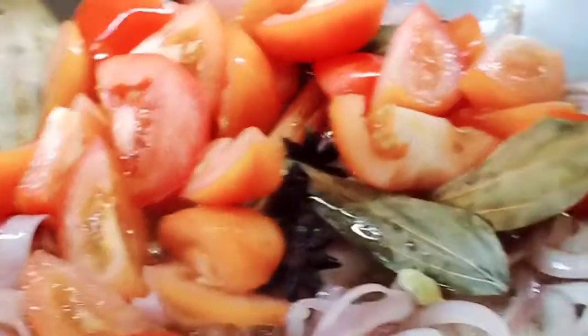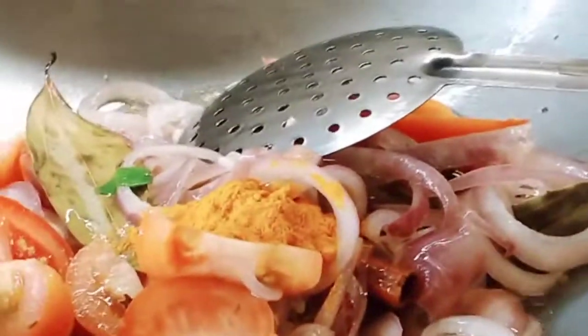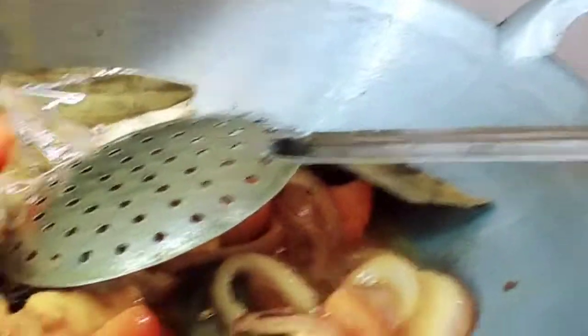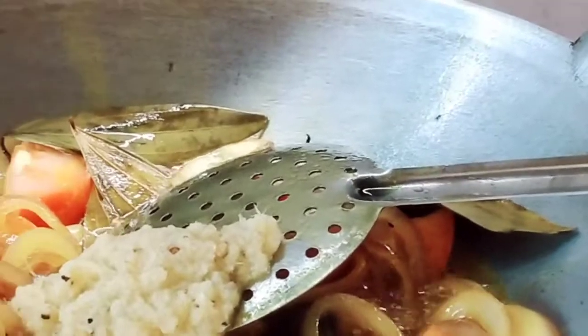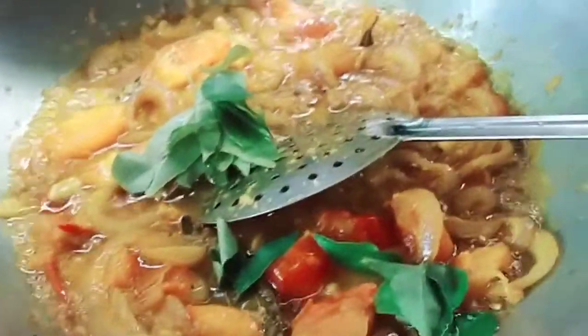And then we're going to add some freshly cut tomatoes. And add the cumin powder, one spoon. Mix and add garlic and ginger paste in — three scoops. Mix it. Guys, we also have to put some curry leaves in. Just put them in.